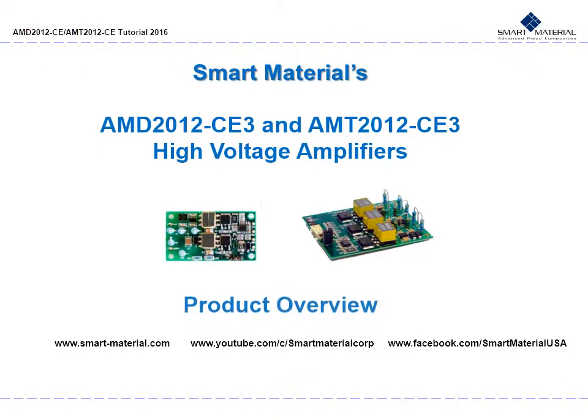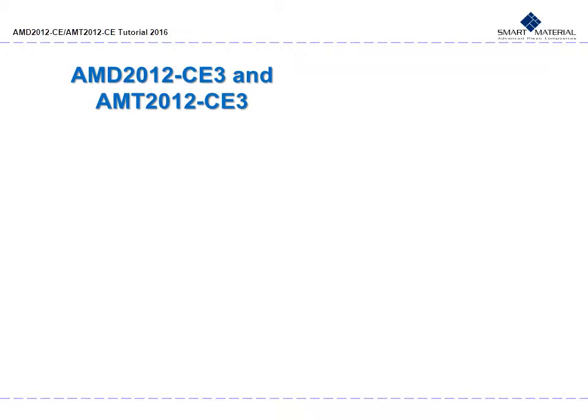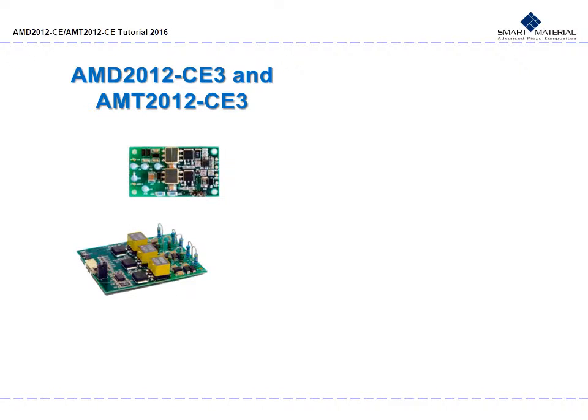This is the Smart Materials AMD 2012 CE3 and AMT 2012 CE3 High Voltage Amplifiers Product Overview. For this product overview, I will focus on a specific series of our high voltage amplifiers: the AMD 2012 CE3 Single MFC Channel High Voltage Amplifier and the AMT 2012 CE3 Dual MFC Channel High Voltage Amplifier. We will take a look at our general selection of voltage amplifiers at Smart Material, then go into the AMD 2012 and AMT 2012 series and compare and contrast them, since it is easy to mix them up.